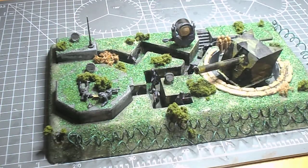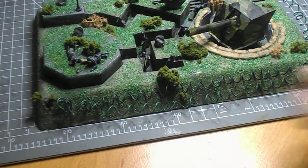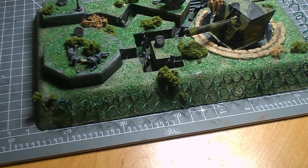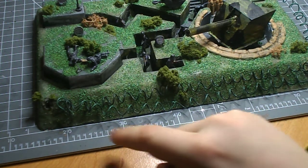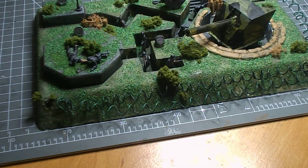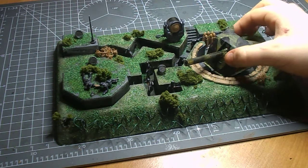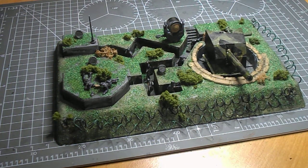Further down we have some homemade barbed wire — just gardening wire wrapped around a small dowel. I melted holes in the plastic by heating a needle with a lighter and then melting through quite easily, then glued in the barbed wire. I like the look of it, but I might redo it to make it look a little better. Anyway, thank you for watching — like and subscribe and I'll see you next time.